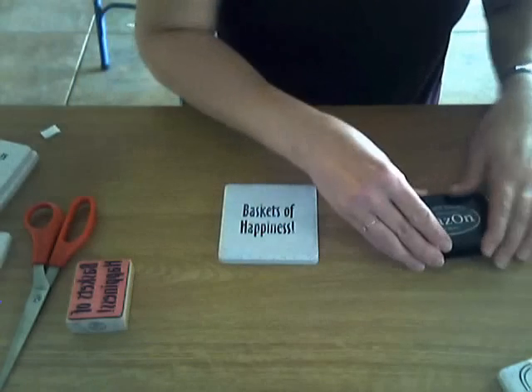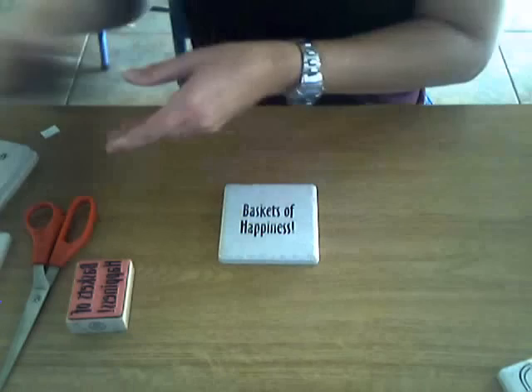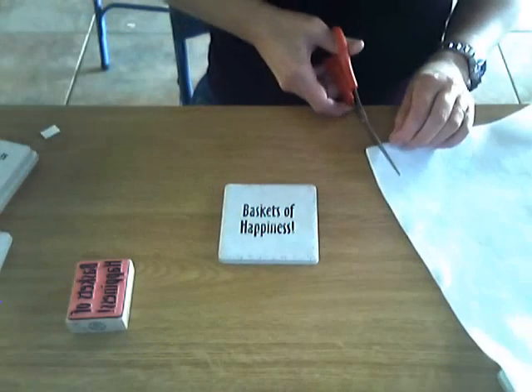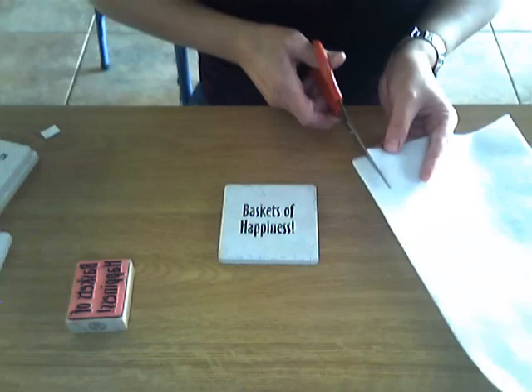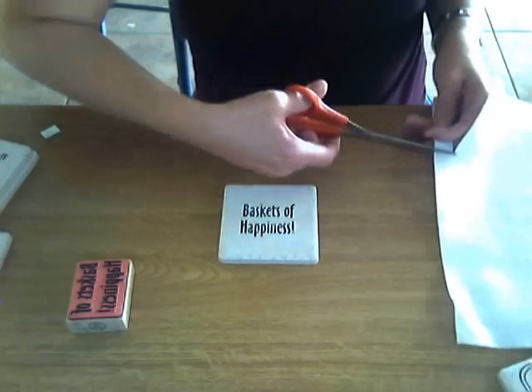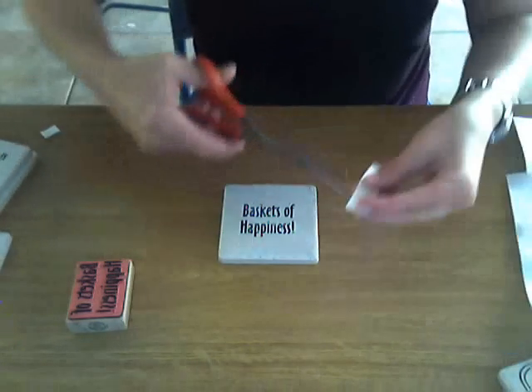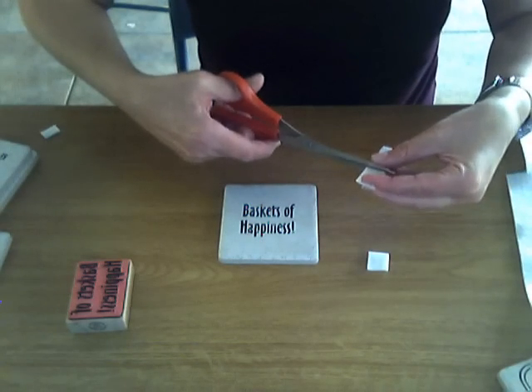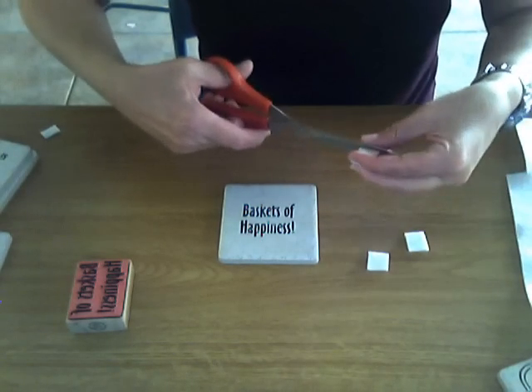Stays On dries very quickly, kind of like your Sharpie marker, so you want to keep it covered up. Then take your scissors and cut a little bit of felt to make some felt pads for the back of the coaster, or the back of the tile, because the tile is rough and you don't want it to damage any surface that it's on.